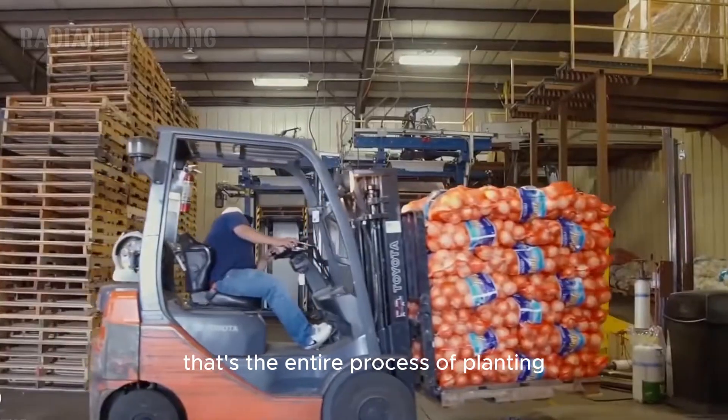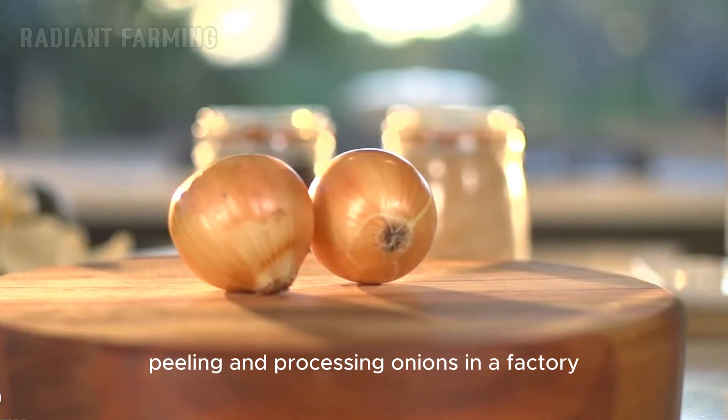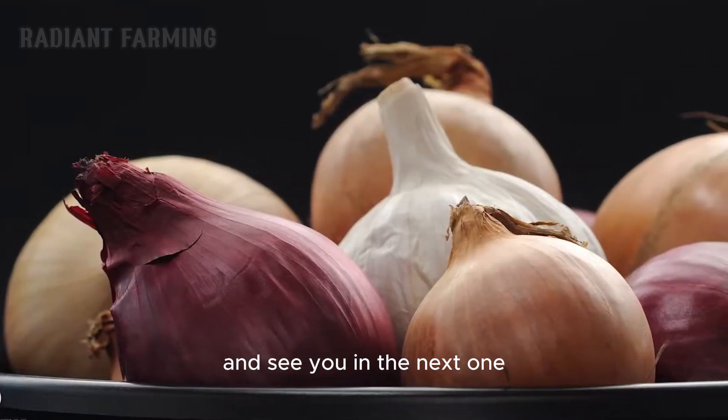That's the entire process of planting, harvesting, cutting, peeling, and processing onions in a factory. Thank you for watching this video and see you in the next one.